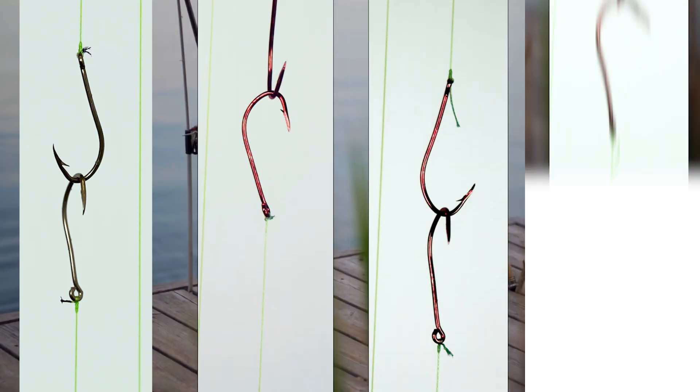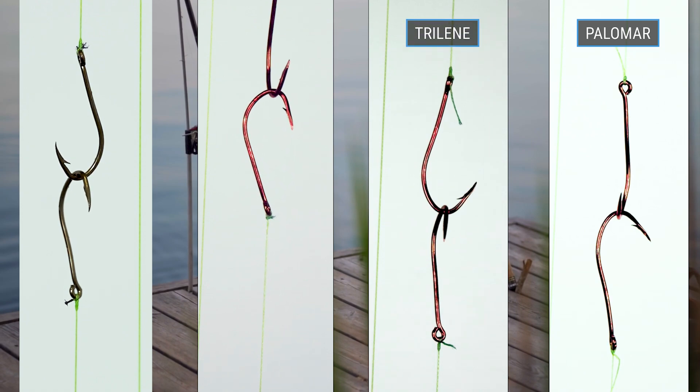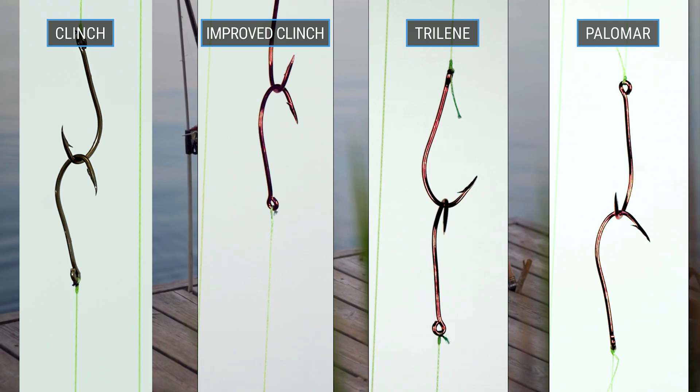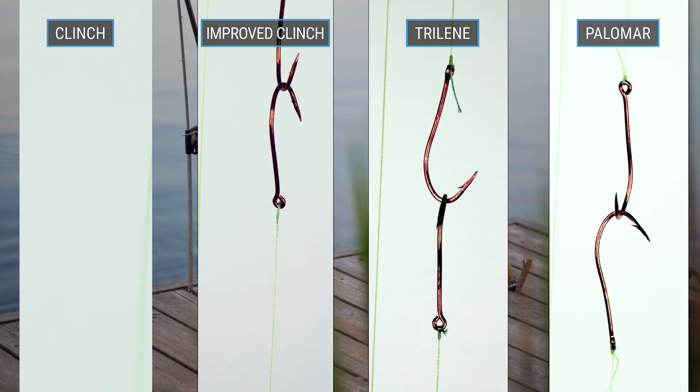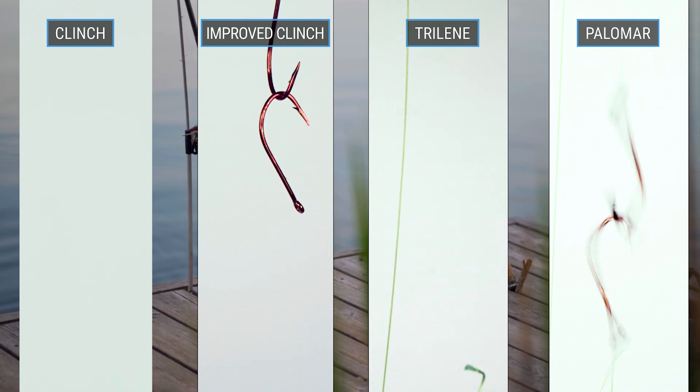Our results showed that the best fishing knot was the Palomar, followed by the Trilene, Improved Clinch, and Normal Clinch knots. The Improved and Normal Clinch knots performed the worst because the knots themselves slipped or became undone.